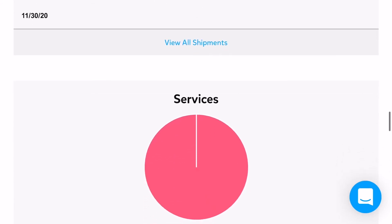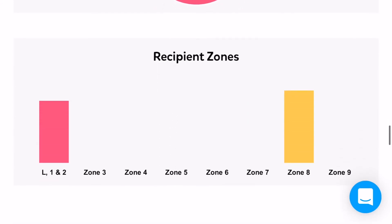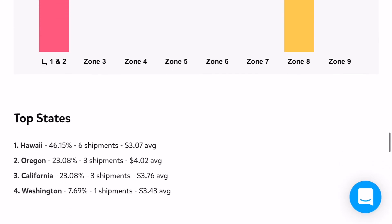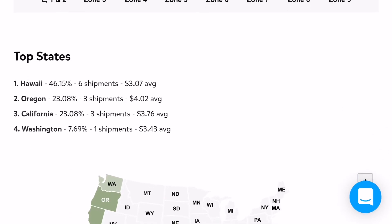There are no delivery issues — no errors. You'll also see graphs here, which is another part of the reports. It also shows the different recipient zones, whether it was local or Zone 8, and lists the different states you shipped to. In my case, Hawaii had the most packages at six, then Oregon, California, and Washington. I love how they show a map of the United States with the different states you shipped to highlighted.